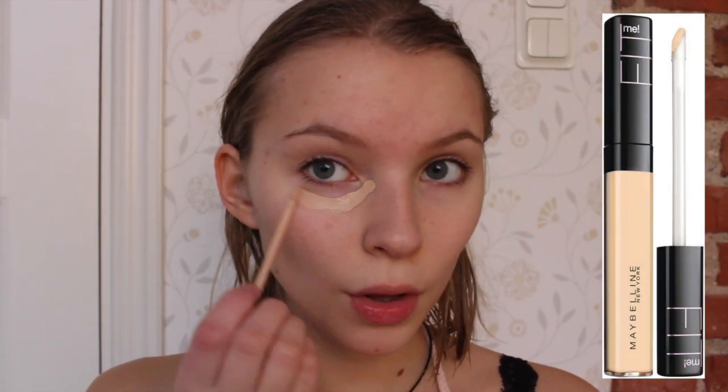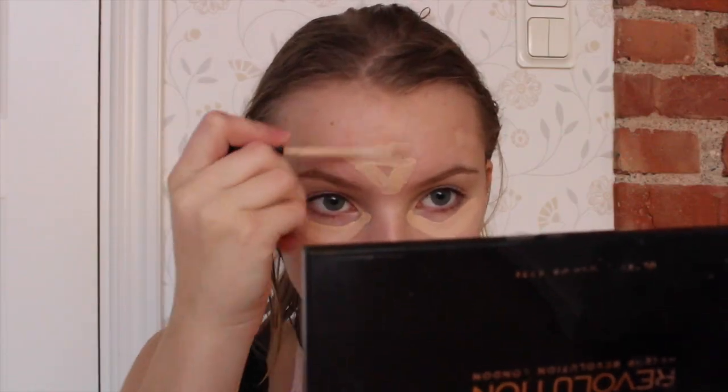The first thing I'm doing is applying my Benefit Porefessional primer mainly to my T-zone and nose, just to make sure my concealer will stay all day. Now I'm applying my Fit Me concealer everywhere that needs correcting, like under the eyes and on any redness, and I'm blending that in with my beauty blender.